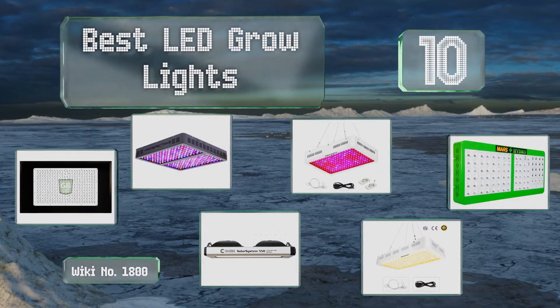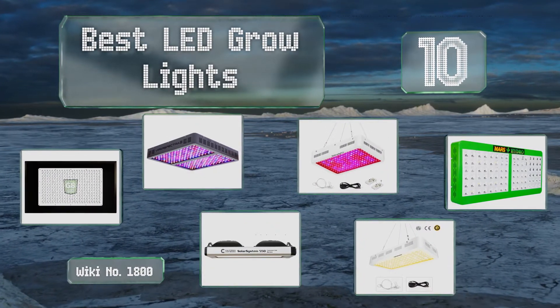EasyVid presents the 10 best LED grow lights. Let's get started with the list.